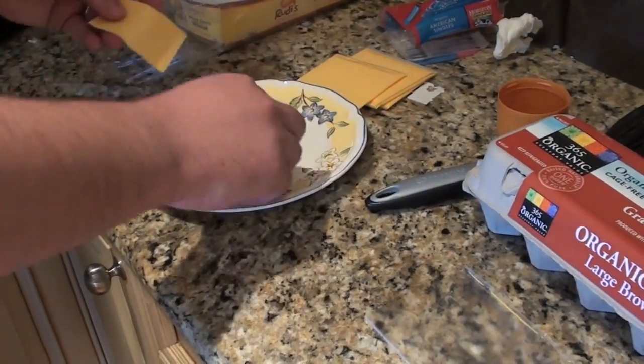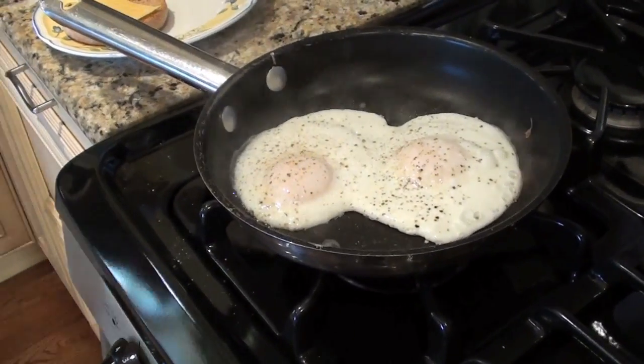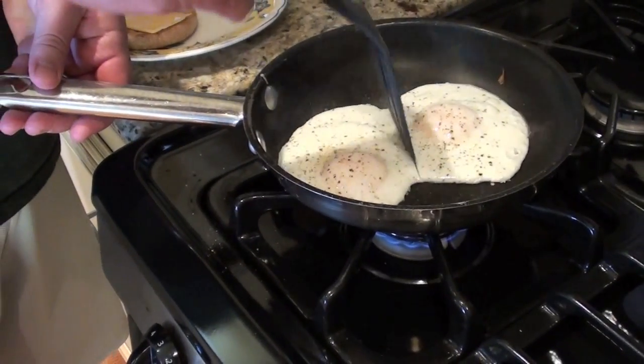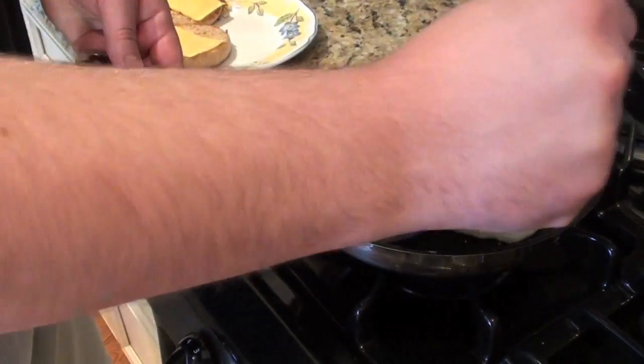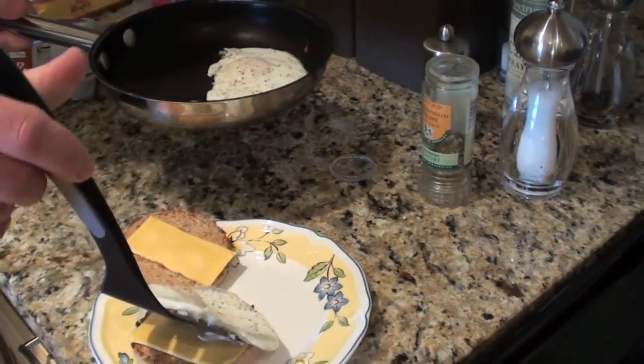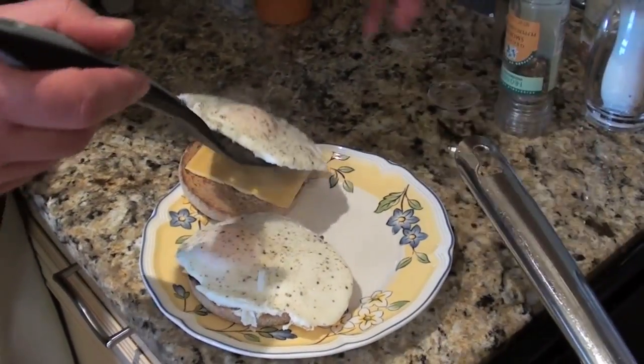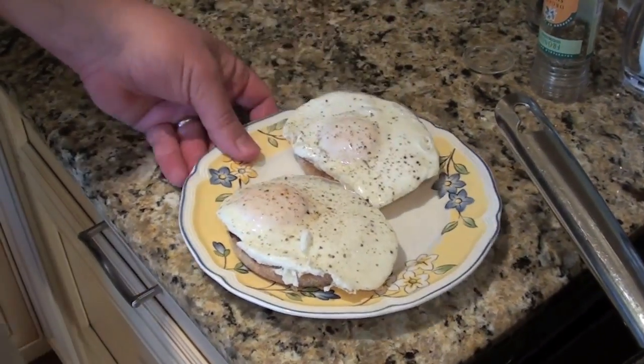Pull them out, add the cheese, and those eggs should be about perfect. Et voilà! Alright, I hope you guys enjoyed the video. That's how you make our Don's Open Face Breakfast Sandwich. Please leave a comment below, and I'd love to hear more suggestions for future cook notes.